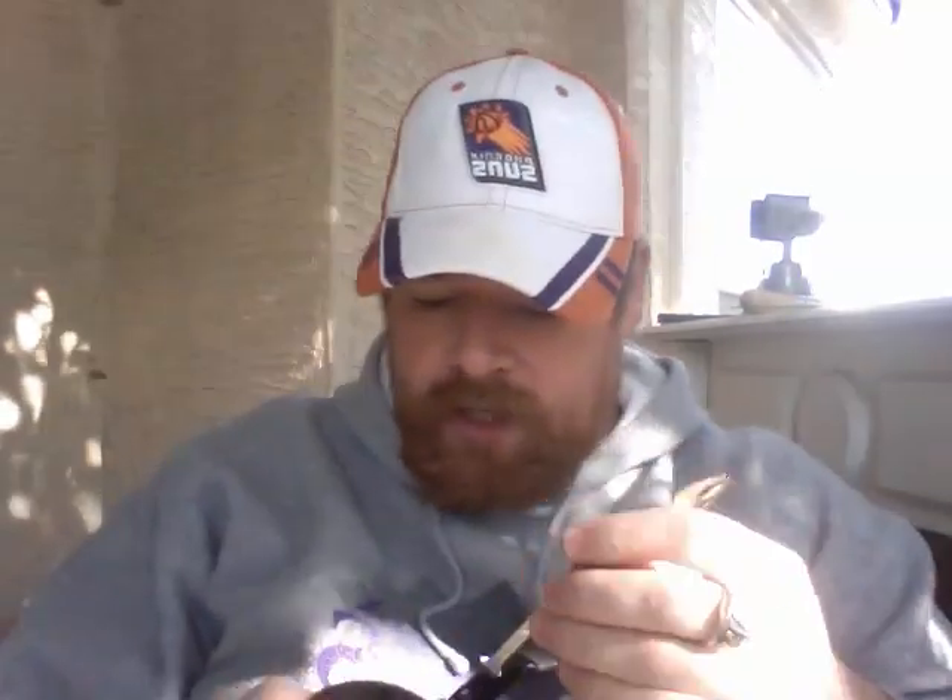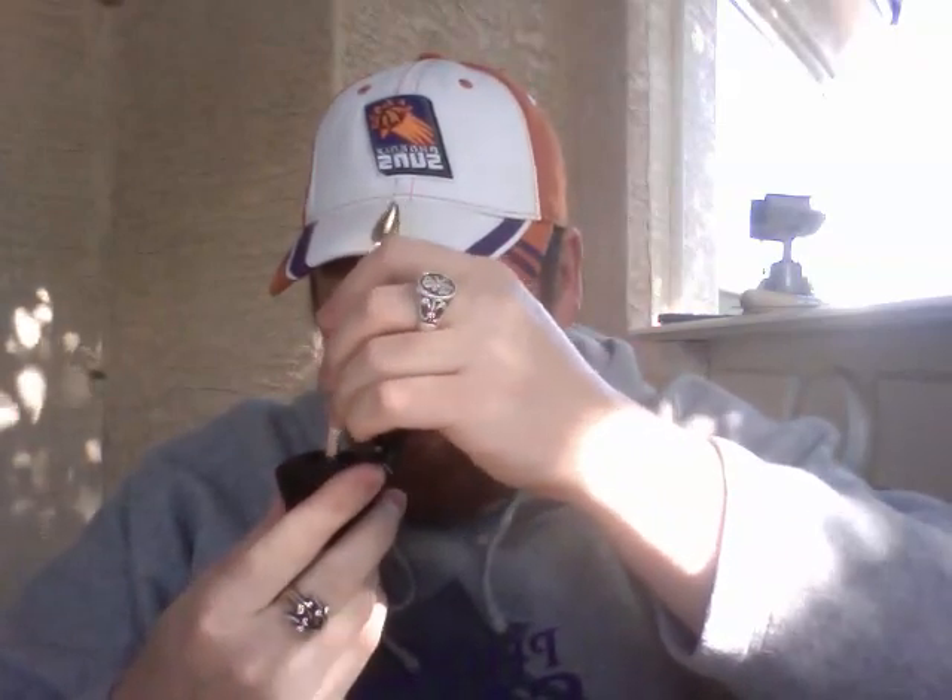There are so many pipes I want to get. There are a few Savinellis I like — the 310, which is their poker, and the 320 that tons of other YouTube guys have and love. And the 904 and 920, which are their Zulu shapes — one's more of a straight and the 920 is the bent. Those aren't too bad picking up new, but like this one, if it's rusticated it usually goes for about 180, 200, 220 new. And I got this for under 100 bucks, so with the more expensive stuff, the used market is definitely the way to go.